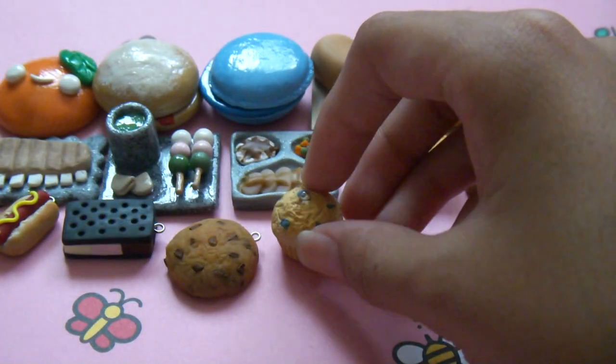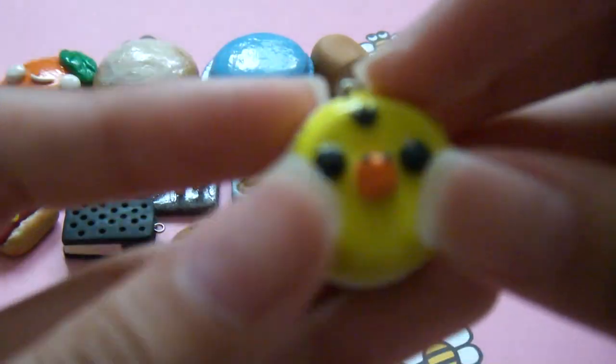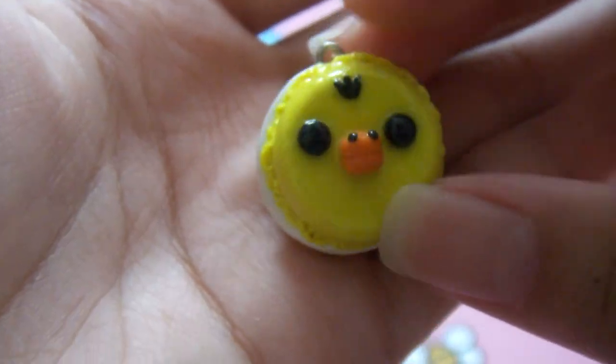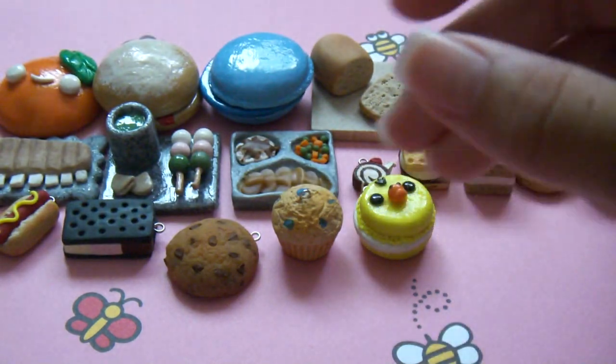And lastly for the realistic charms, I have this blueberry muffin — it's shaded and all that, and I really love those in real life because they're really good. So now I have some character charms. I have this Kira Tori macaroon inspired by Pretty Good X390, and I have this Mammogoma one.